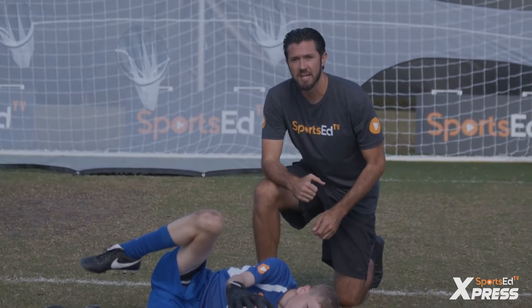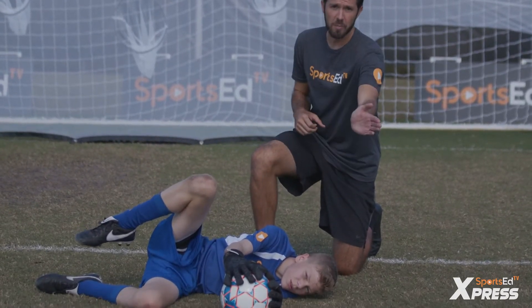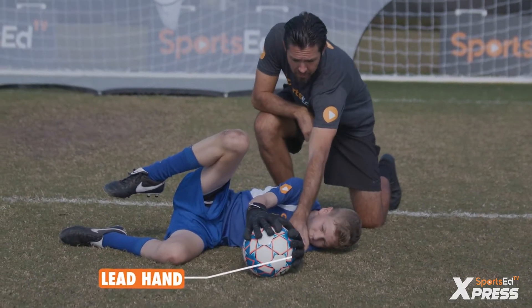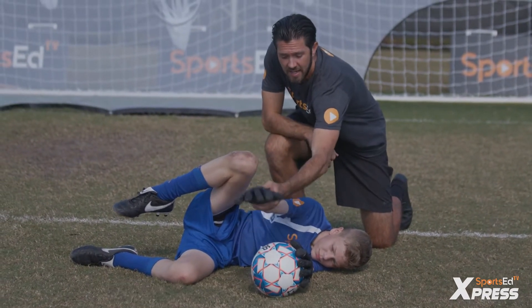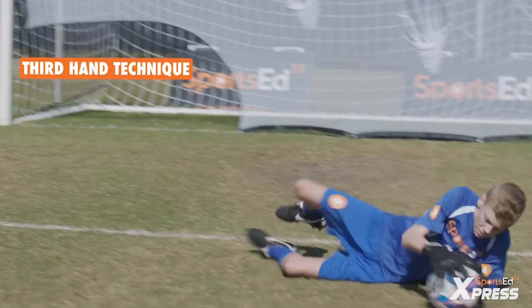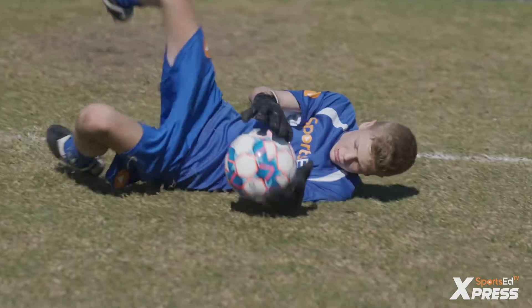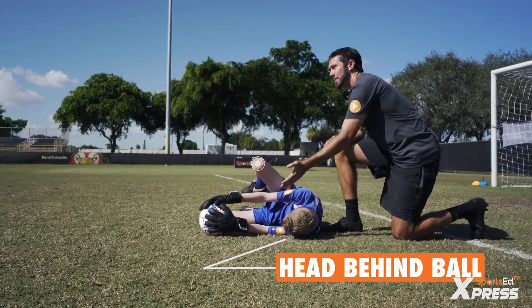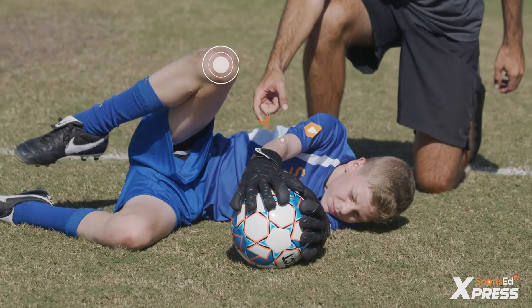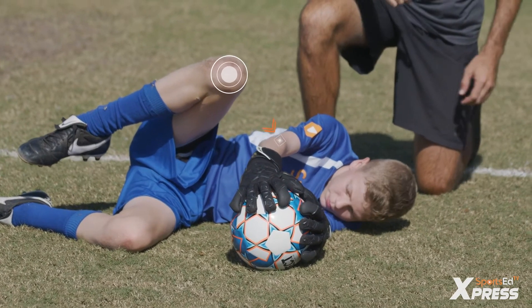As we can see with the goalkeeper's technique, he attacked the ball at a positive angle. He has his lead hand — his left hand — behind the ball. His second hand, the right hand, is on top of the ball. This is called third hand technique. The third hand is the ground, which gives the ball three points of contact to make sure it's secure. His head is directly behind the ball and he connects his top knee to his elbow for power and protection.